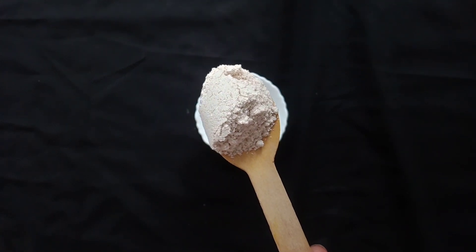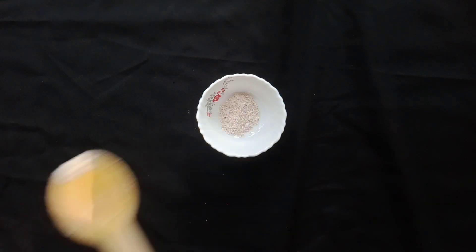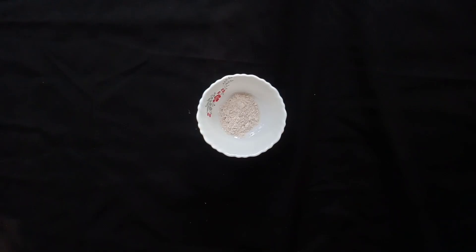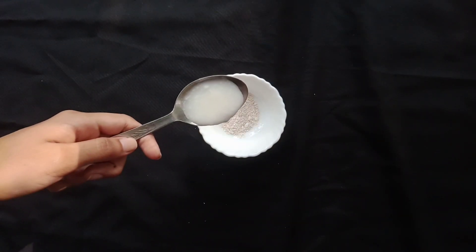Now, we will start with this. We will add oats powder. I will add 1 teaspoon of oats.